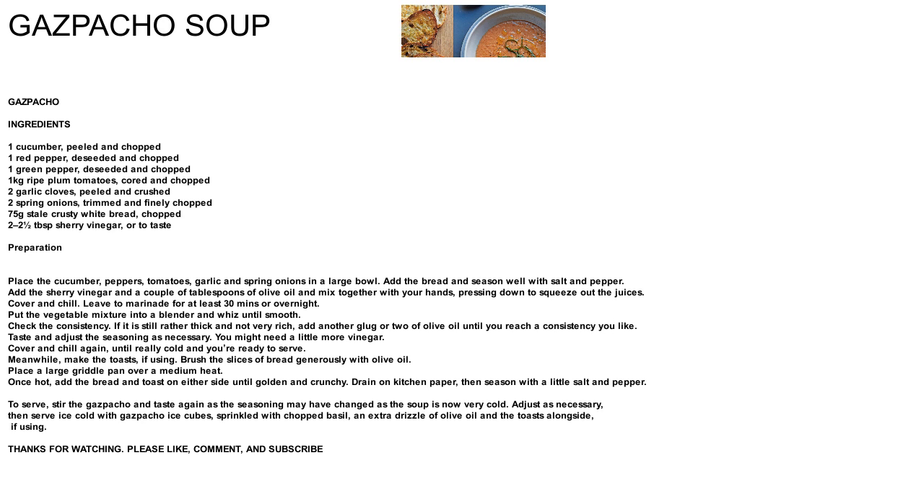Cover and chill again until really cold and you're ready to serve. Meanwhile, make the toasts if using. Brush the slices of bread generously with olive oil. Place a large griddle pan over a medium heat. Once hot, add the bread and toast on either side until golden and crunchy. Drain on kitchen paper, then season with a little salt and pepper.